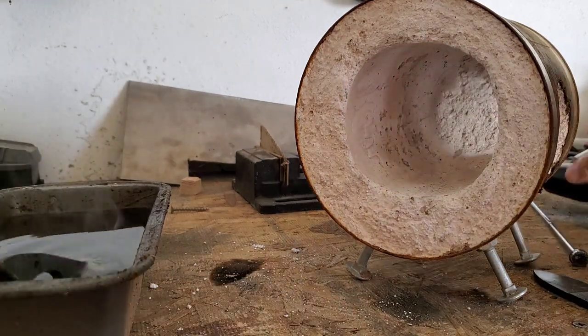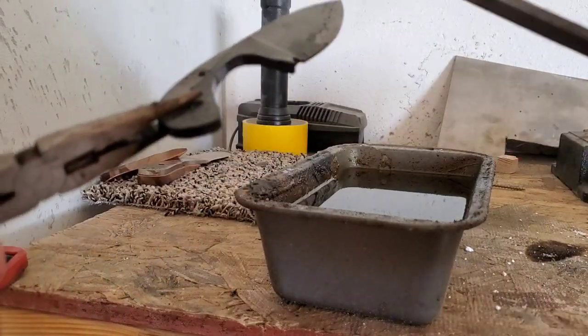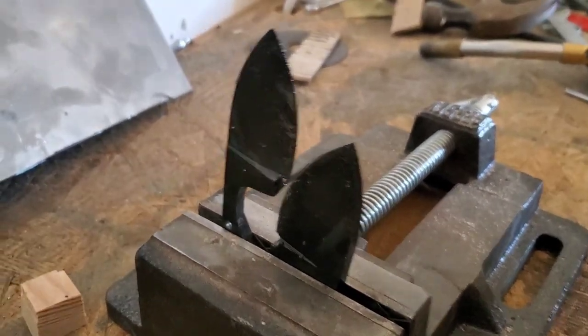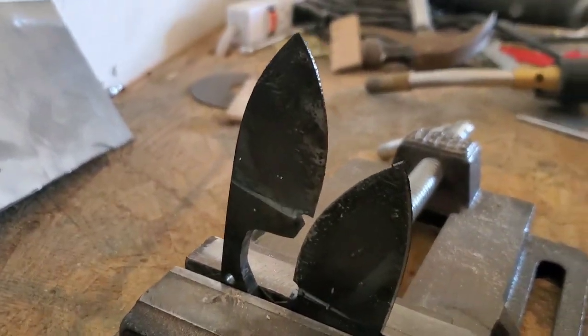1095 isn't too bad to harden. We test it with a file. We've done both of them and there they are cooling down.